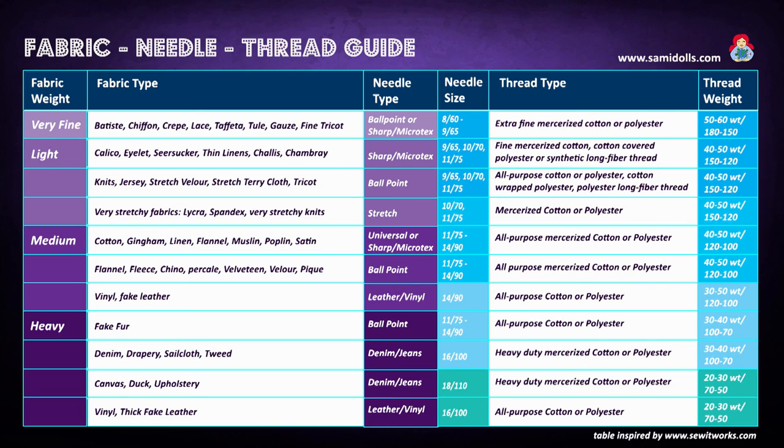A light fabric would be jersey or stretch — for example when sewing Semidolls pajamas. Then you would want to use a ballpoint needle, and the needle size should be between 65 and 75. I always use a 70. You can use your all-purpose cotton or polyester thread, and the thread weight should be 40 to 50 — I'm using a 50 most of the time.